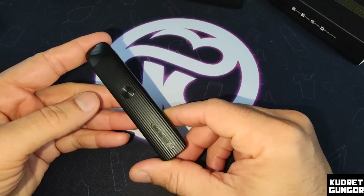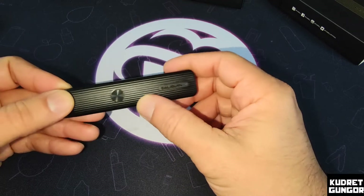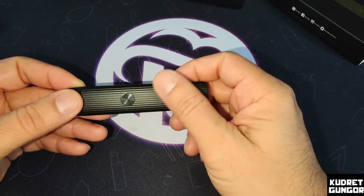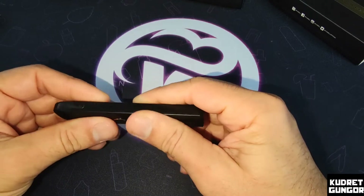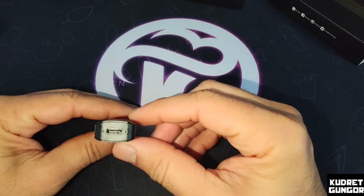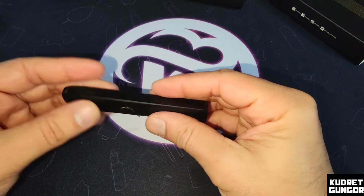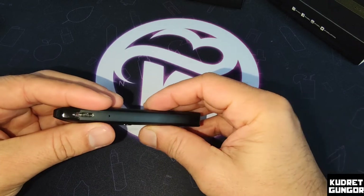Here is our device — you can see 'Calibron' on it, and here is the lighting and a power button, with some kind of aluminum finish up here. The feeling in the hand is great. On the bottom there is a Type-C charging port.